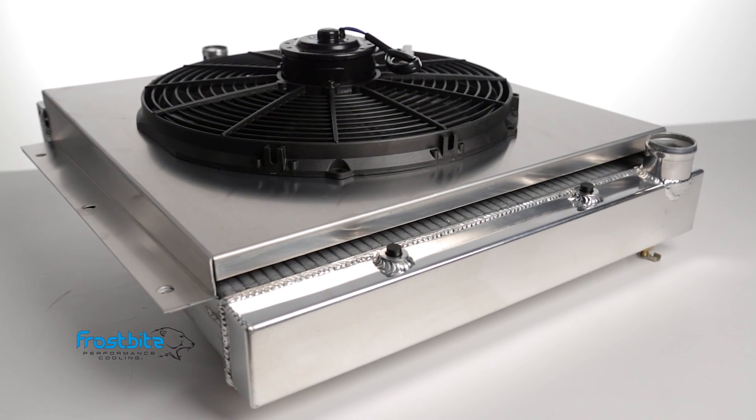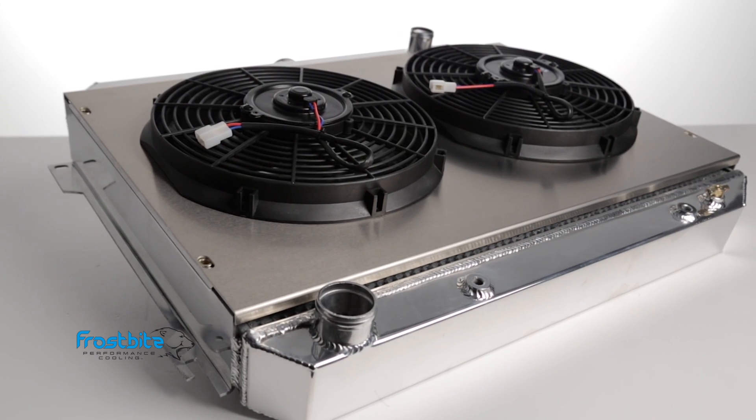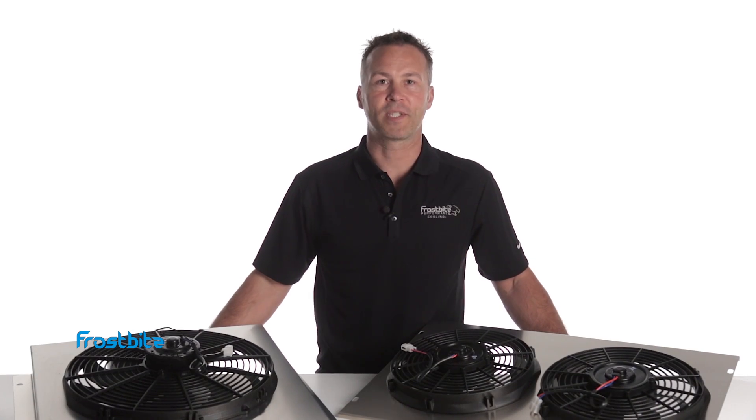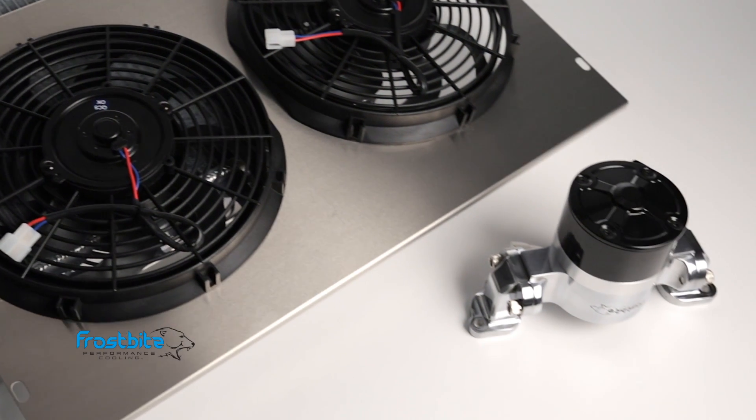Frostbite Series Fan Shroud Combos are designed to be a direct fit for our existing line of 2, 3, and 4-row Frostbite Aluminum Radiators. For the ultimate in cooling performance, pair our Fan Shroud Kits with a Frostbite Aluminum Radiator and Electric Water Pump.